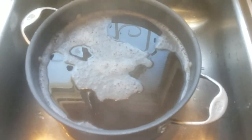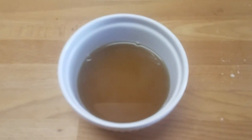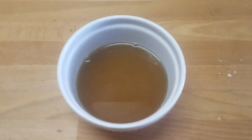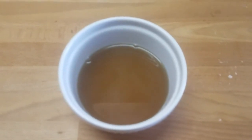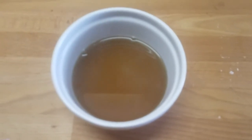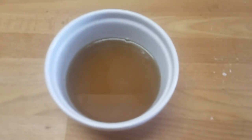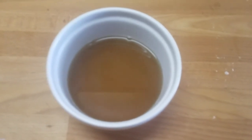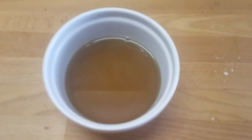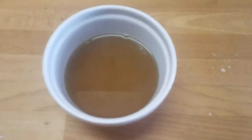Smells so good. Here's what it looks like in a white ramekin so you can see the color — the color looks really good. It tastes really good too. Most everybody is going to want to add a little bit of salt to their broth, but for me I don't. I can always add salt on top of whatever I'm cooking in this broth later. This is really good — it turned out and I am very happy.